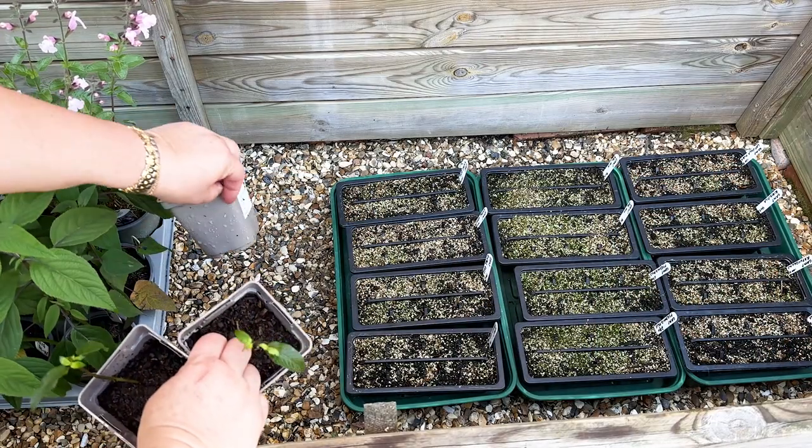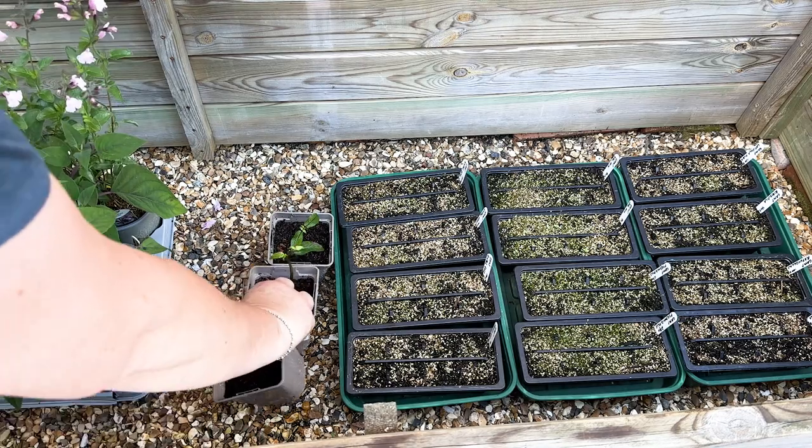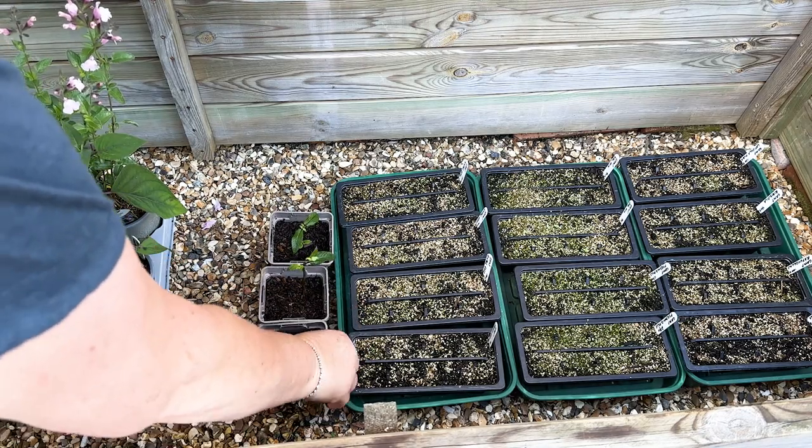I've been keeping my cuttings on the kitchen counter because that's out of direct sunlight but it's very bright. You don't want them sitting in direct sunlight all day because they'll just wilt — the cutting doesn't have any roots so it's harder for it to take up water. They're best kept out of direct sunlight but somewhere nice and bright and protected — I wouldn't leave them outside while they're trying to root. As soon as they've rooted like these have, I'm going to bring them on in my cold frame for a week or two, and then plant them outside or give them as gifts.